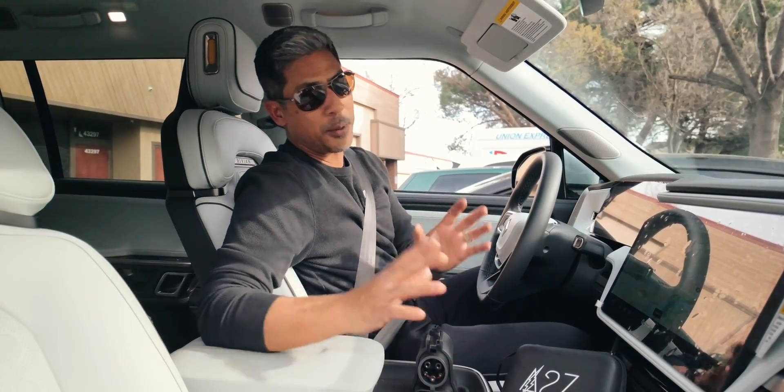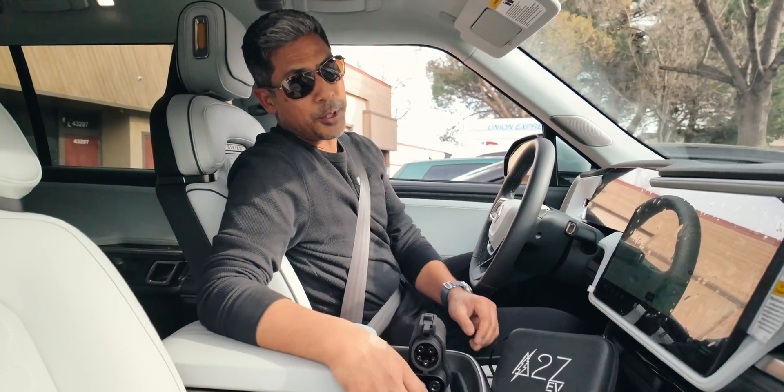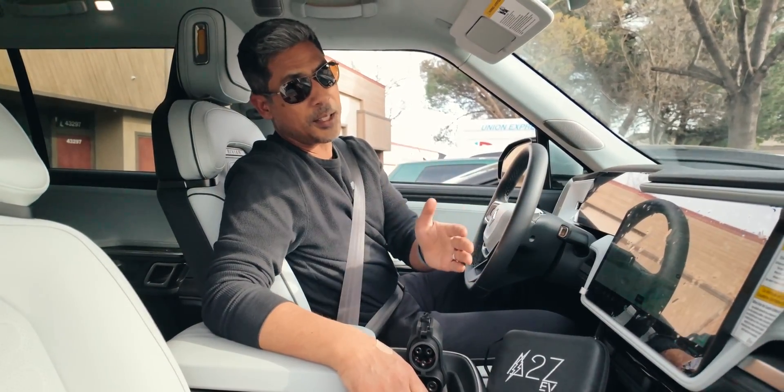If you just bought your Rivian, it's probably going to take a long time. I know the early guys who got in and bought their Rivians first are going to get precedence and priority.